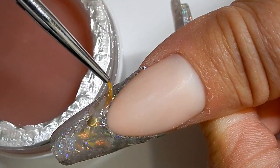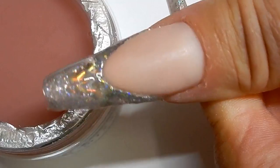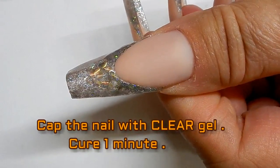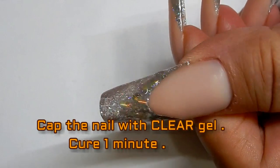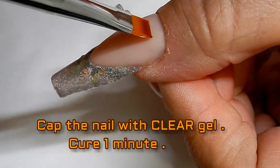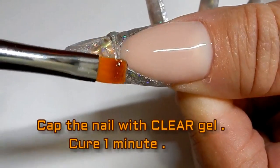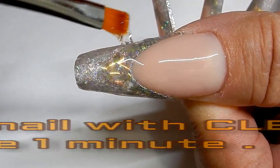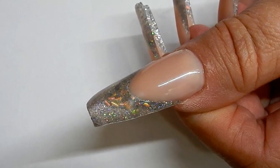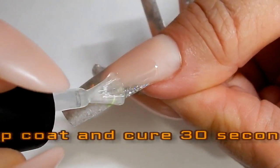Using a thin brush, I make sure that I have it capped in along the smile line area. Cure that for one minute. The last thing to do is to encapsulate the nail and build a little bit of nail structure — we don't need much, just some in this area. I've cleaned the nail and now it is time to shape up the nail.